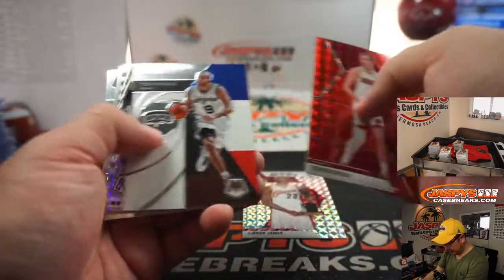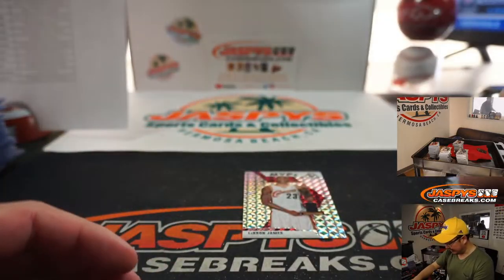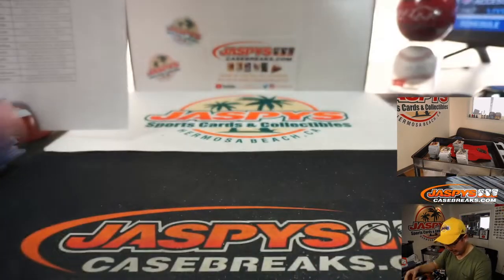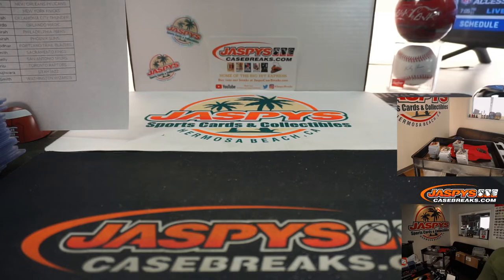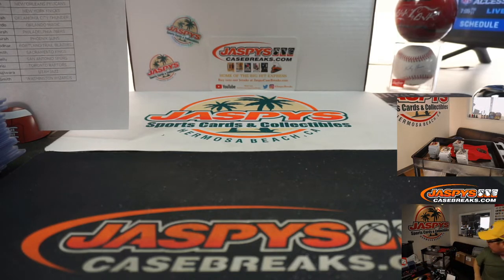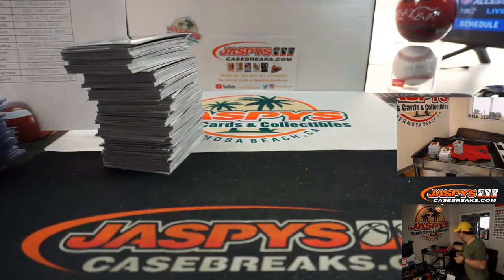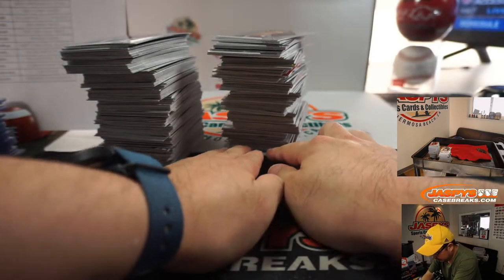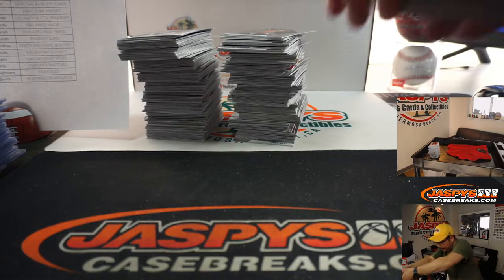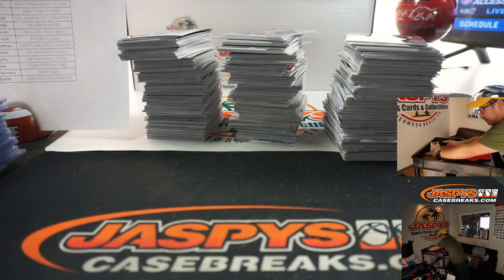The debut should be a little less valued than the actual base — the debut is considered like an insert, so that's why it goes for a little bit less than the silver itself. I think that's our first Mosaic MVP — it's LeBron. All right, so we've got four boxes left right here. Carefully grab all four here.